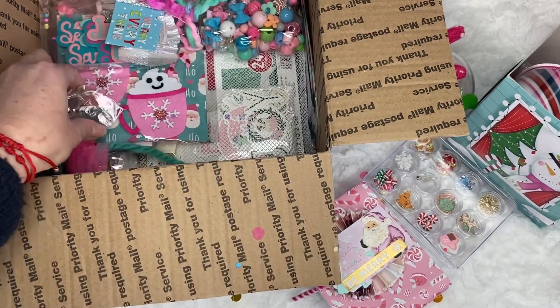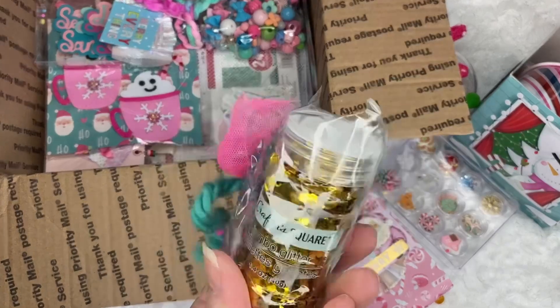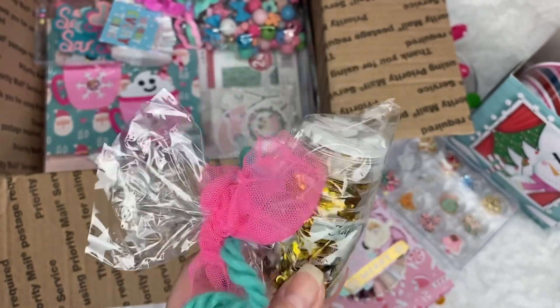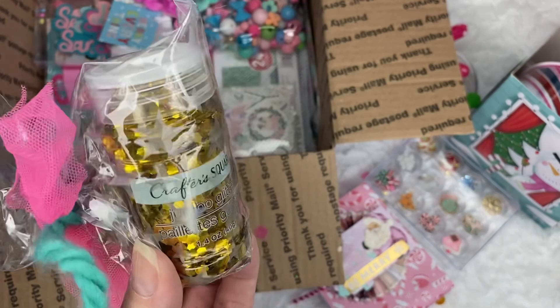Look — this is Jumbo Glitter from Dollar Tree. I've never seen this. You guys have so many things in your Dollar Tree that I don't have here.